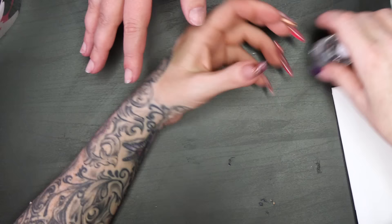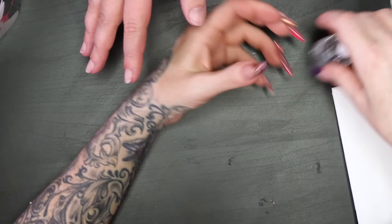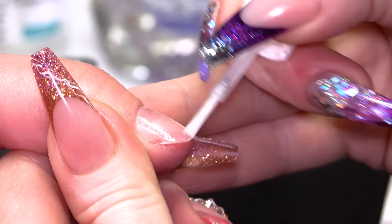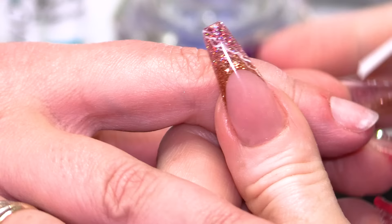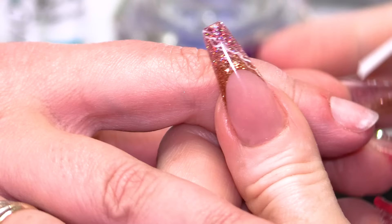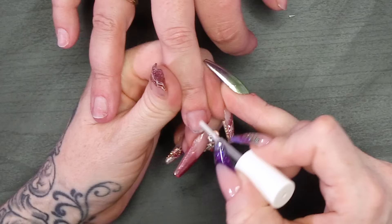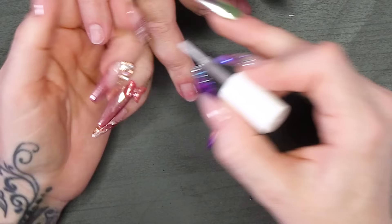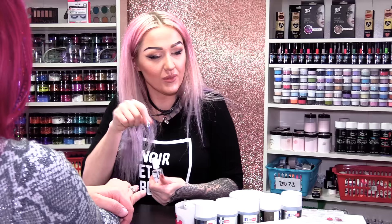Quick question with Kirsty: why do you sometimes prep them when you've got forms on, and other times before? If somebody has got really easy nails to put forms on and I know I haven't got to mess about with the form, I can wipe the form on quite easily. But if I know I've got to really mess about with the form and I'll end up touching the nail, then I'll put the prep products on while the form's on.